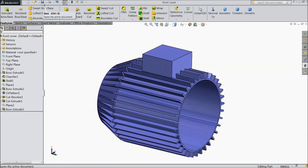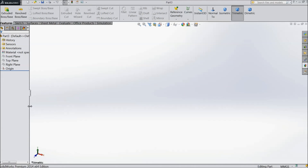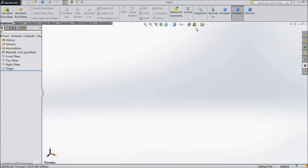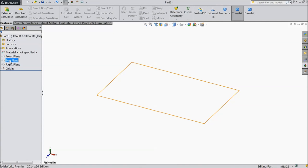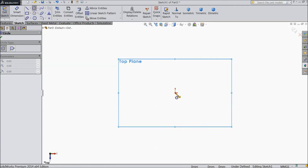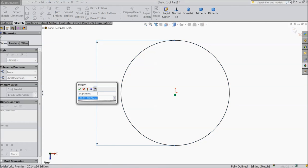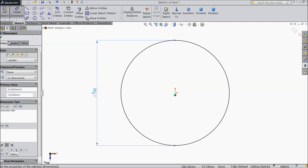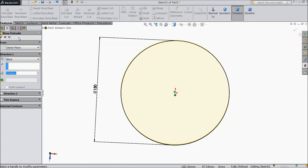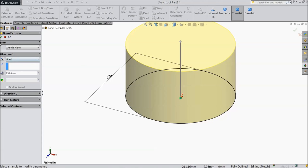Now we will make another part — the back cover. Just change background. Now select top plane, sketch. Draw one circle, keep diameter 150 mm. Now select extruded boss, extend up to 85 mm.